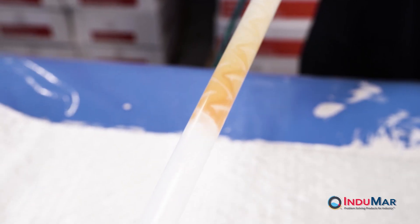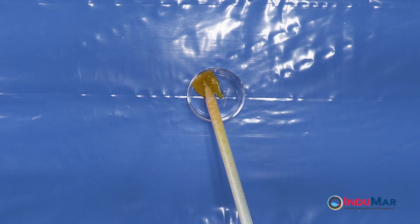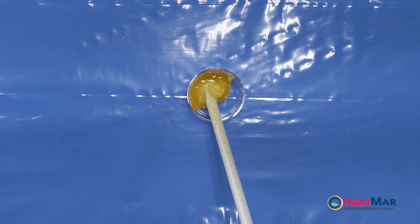Slowly dispense resin from the cartridge, filling the static mixer. Once filled, dispense about 50 milliliters, or about one quarter cup, of resin into a waste container to achieve complete mixing within the nozzle.